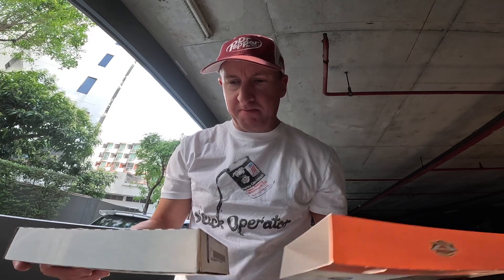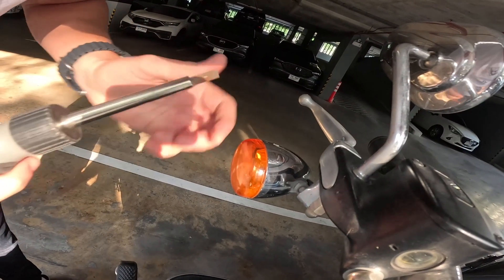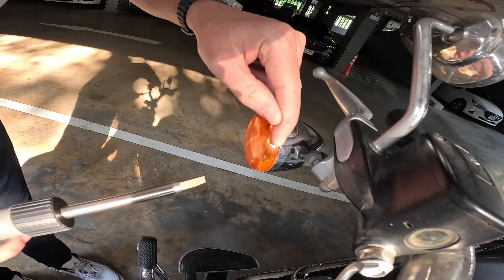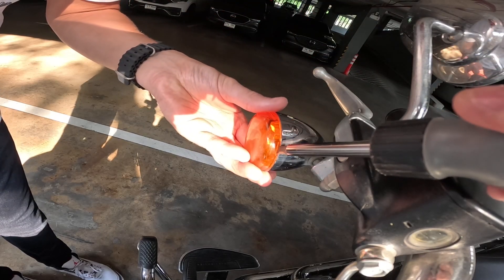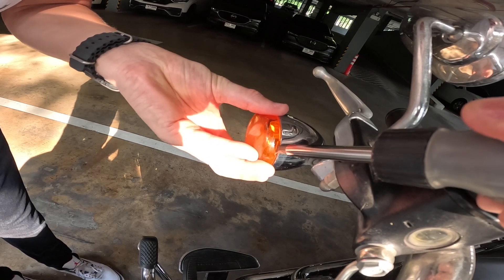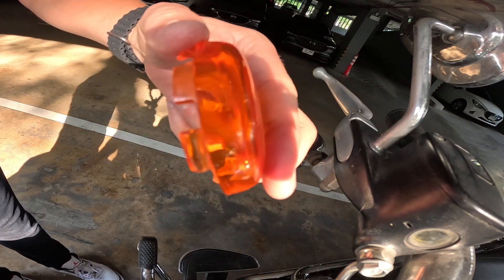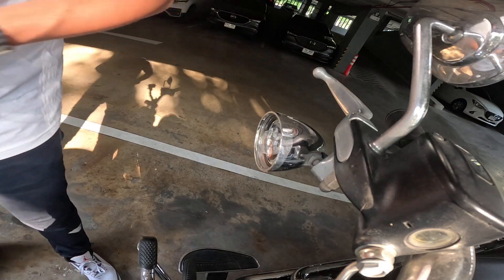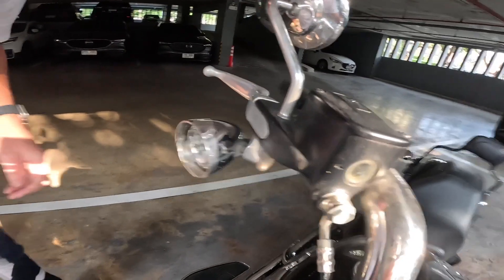Today we've got an LED front signature turn signal insert. Each of these has a little notch or ridge — put your screwdriver in there, flathead, and gently twist and pull away at the same time. Do it like that and you won't break it. Next step: pull out the bulb.